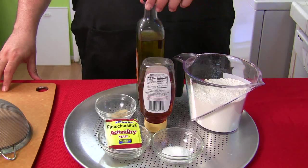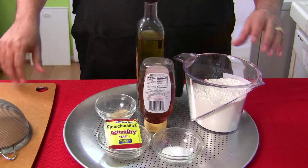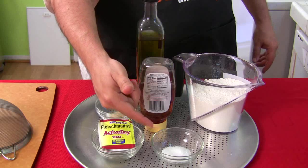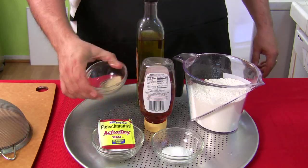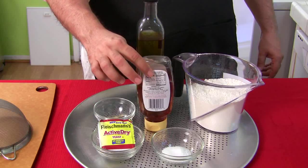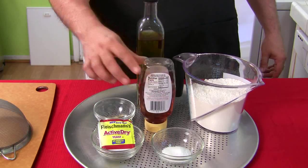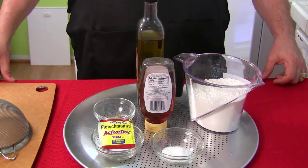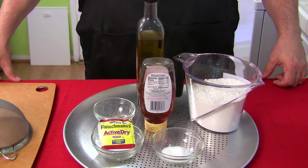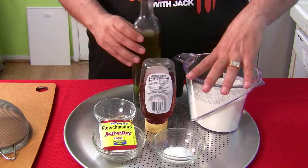These are some basic ingredients: oil, flour, active dry yeast, a little kosher salt, ground white pepper, and just a drop of honey to make it pop — not to sweeten the dough too much, but it sounded interesting so I thought I'd try it out.